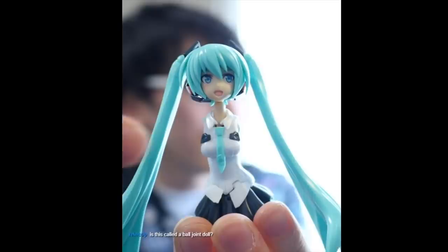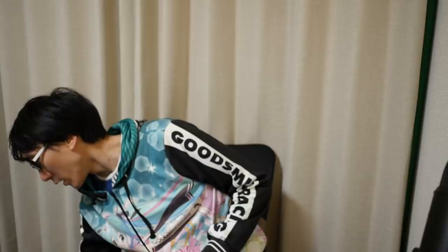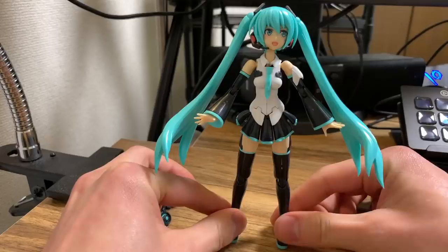All right, I've now completed the build of the Frame Music Girl Hatsune Miku. I've got the finished build here. As you can see, I've managed to make her stand up, which was fairly difficult — if you get the angle slightly wrong she doesn't stand. She does have a little plinth to stand on, but I quite like seeing the figures standing up of their own accord.